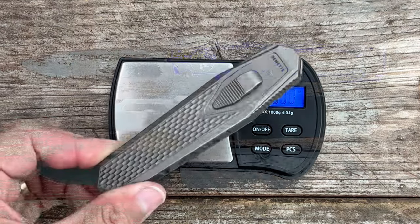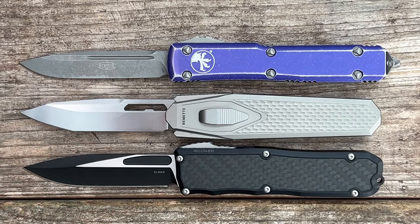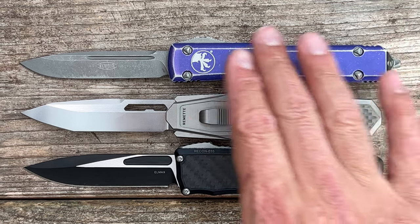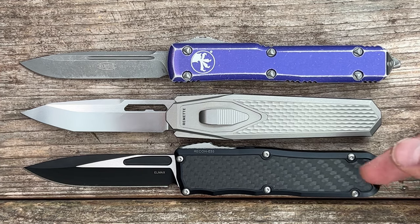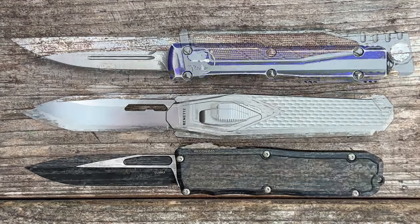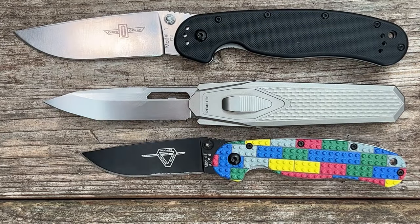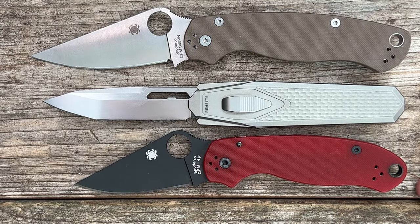Weight is 4.06 ounces — not bad for as much titanium as you have here. For quick size comparisons: it's almost identical in length to the Microtech Ultratech minus the glass breaker, a little longer than the Guardian Tactical Recon 035, similar when placed butt-to-butt with the full-size Riat XO, and here it is next to the Ontario RAT 1 and 2 and lastly the Spyderco PM2 and Para 3.